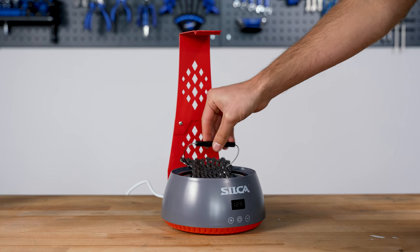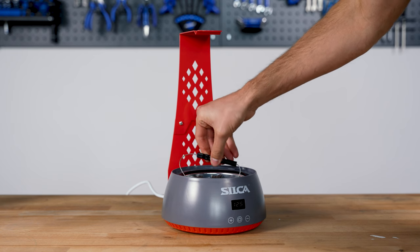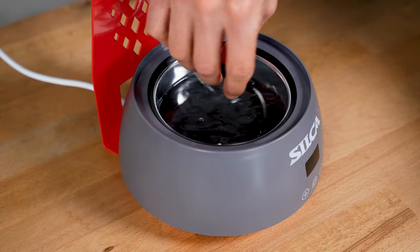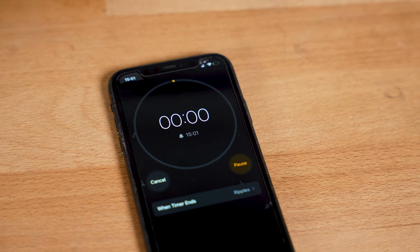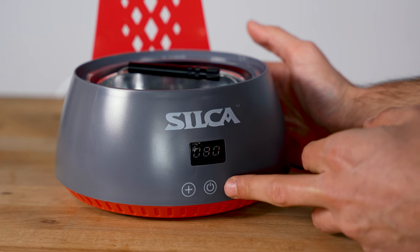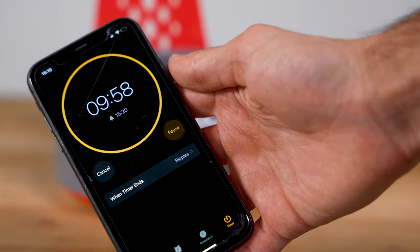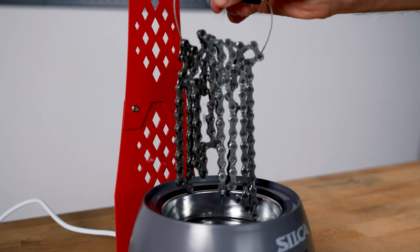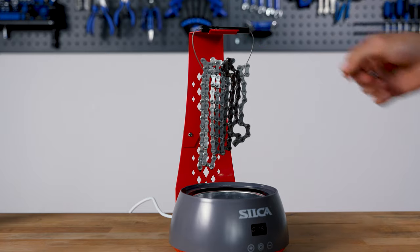Once the wax has fully melted and the strip chip is no longer visible, lower the chain into the wax. It might take some fiddling to get it fully submerged — just make sure not to submerge the chain hanger into the wax. Agitate the chain for 30 seconds and let it sit for 10 minutes. After 10 minutes, agitate the chain for 30 seconds once again, then lower the temperature to 75 degrees by pressing the minus button. Wait about another 10 minutes until it reaches 75 degrees. Once there, remove the chain with the cable hanger, let the excess wax drip off, and hang it to dry for about 10 minutes. Don't forget to switch off the melter.